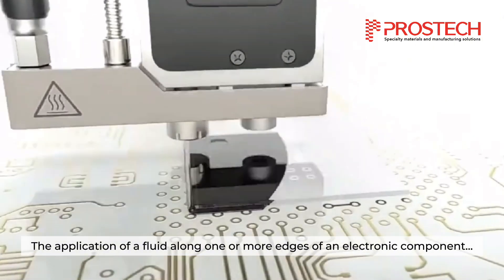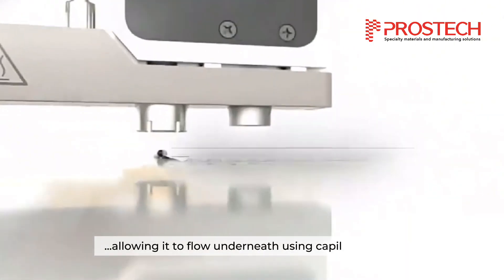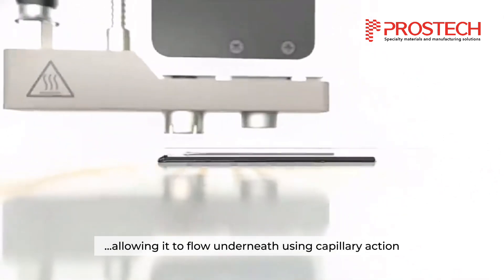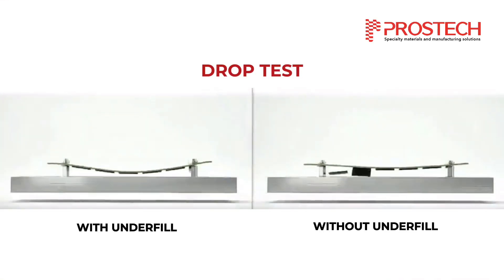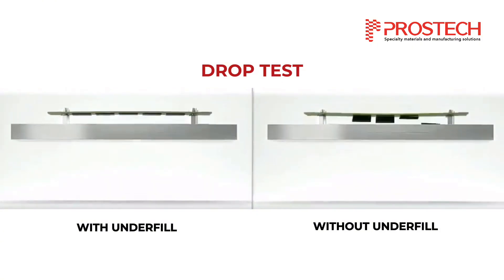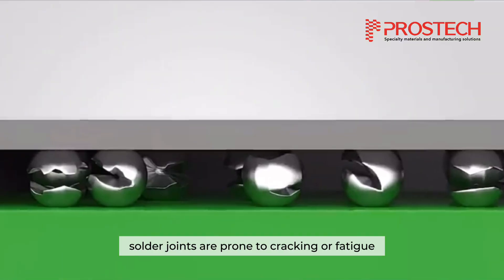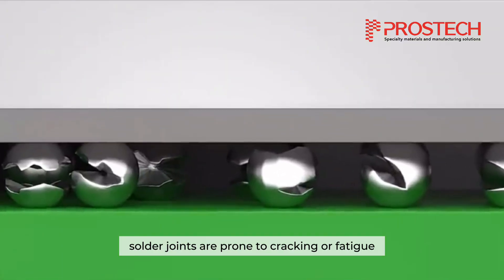Underfill is the application of a fluid along one or more edges of an electronic component, allowing it to flow underneath using capillary action. Underfill is utilized when electronic components need additional mechanical support to meet reliability standards. It is particularly necessary when solder joints are prone to cracking or fatigue due to temperature fluctuations.